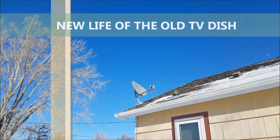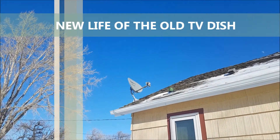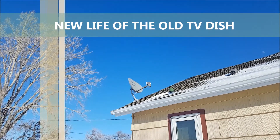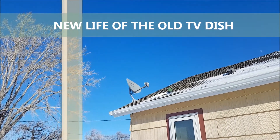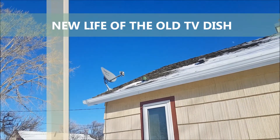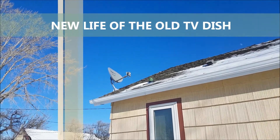Hello and welcome back to NinesCatudio. In our video today we would like to show you how you can repurpose your old satellite dish in a way that it will not just entertain your indoors cats but will also keep your outdoors birds very happy.